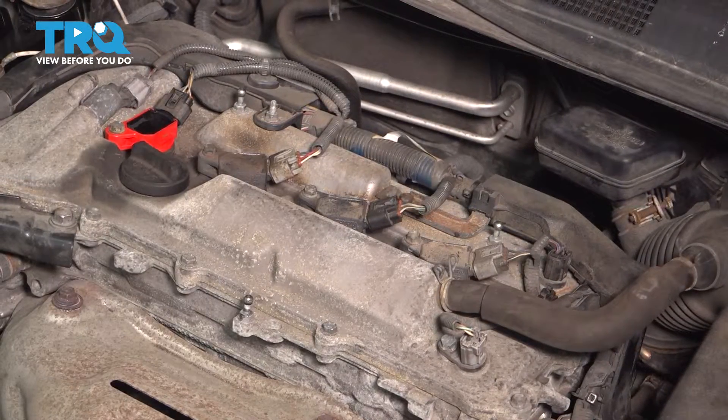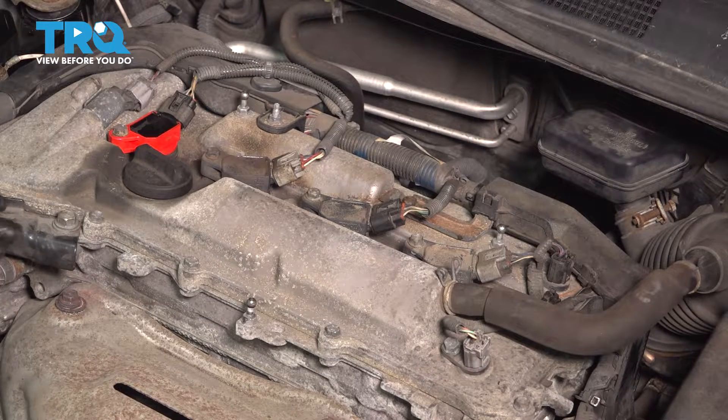Now you want to do the same to the other three cylinders. When you replace these, you want to do them all at the same time — you don't want to do just one cylinder. I'm going to do the rest now.